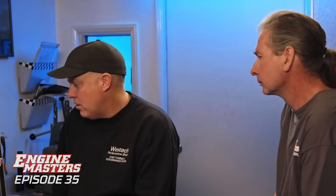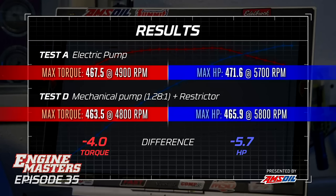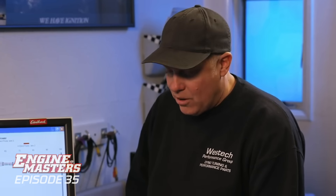Our average numbers with the higher cooling ratio: 463.5 pound-feet of torque and 465.9 horsepower. So we're just a tiny bit down from the electric water pump. With the fast drive ratio on the mechanical water pump, it's 5 horsepower with the restrictor. A thermostat and mechanical pump costs you 5 horsepower at this RPM versus an electric pump.